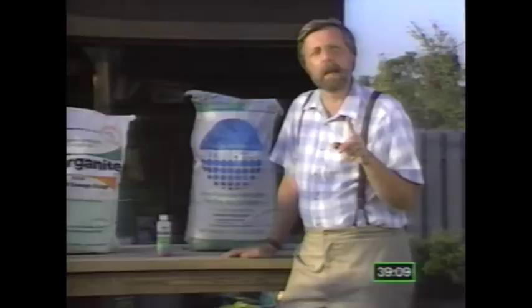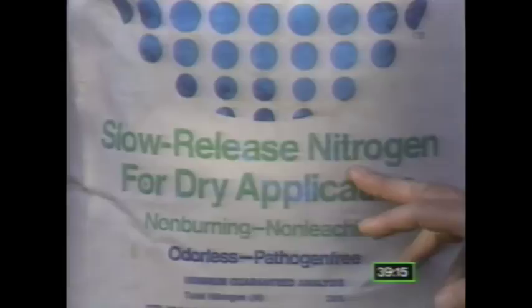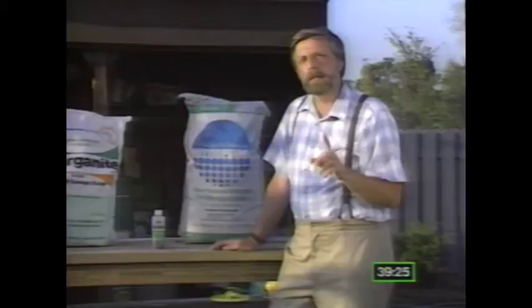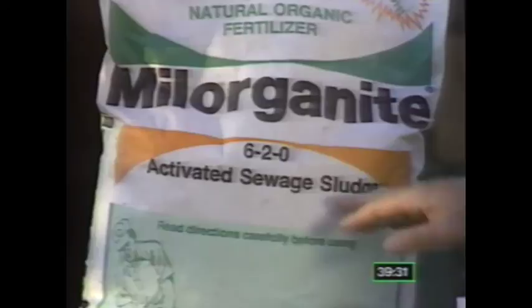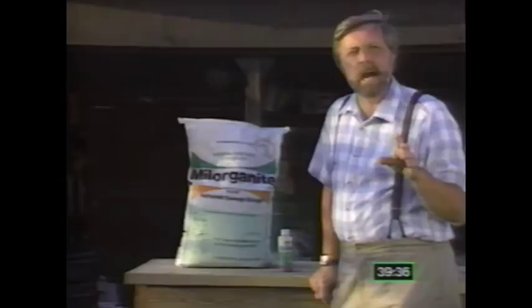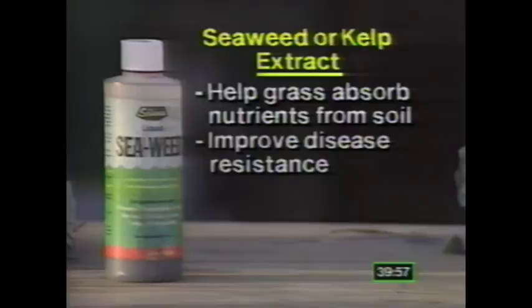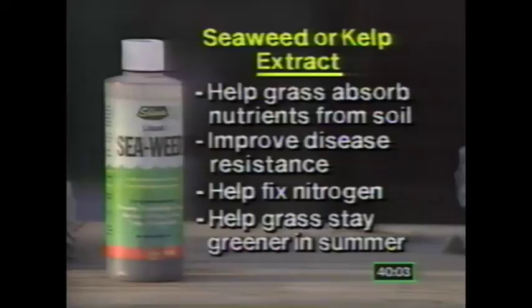No matter which brand of synthetic fertilizer you buy, be sure that you buy one that has the slow release form of nitrogen — that will give your lawn a steady source of nutrients through the entire growing season and won't harm any of the microbiotic life in your soil or scare away earthworms. A good example of an organic fertilizer is activated sewage sludge, called milorganite — it's a good source of nitrogen and has four percent iron, which is the element that makes your grass get greener. Another new development is a group of products called biocatalysts or growth enhancers, made from seaweed or kelp extracts. They don't actually feed the grass; they help the grass to more effectively absorb nutrients from the soil. They improve disease resistance, help the grass fix nitrogen, and help the grass stay greener in the heat of the summer — they're sort of like vitamin pills.